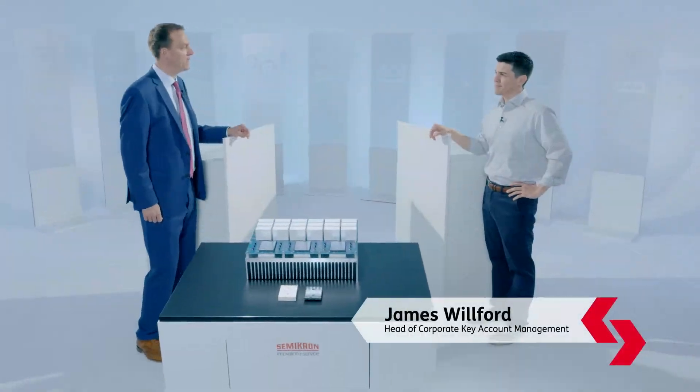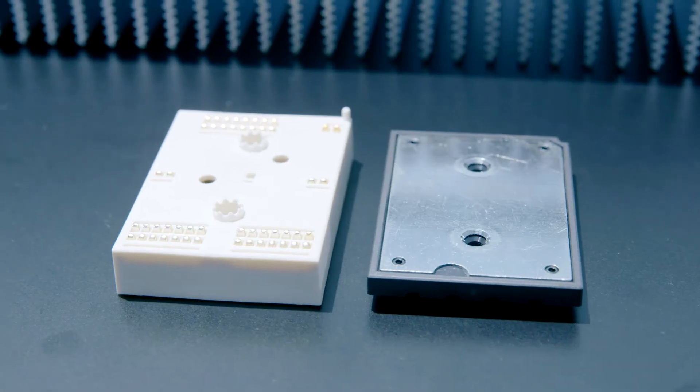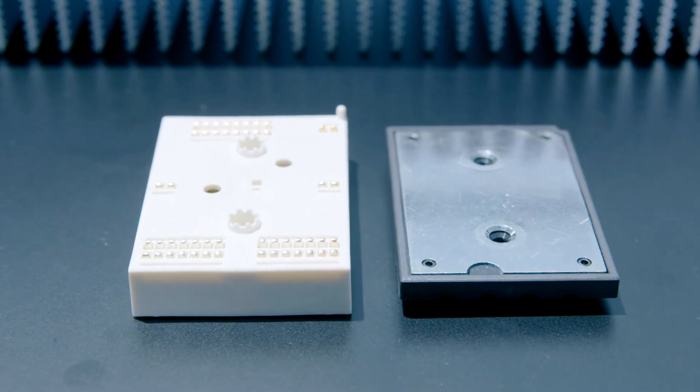Emilio, thanks for taking a few moments to join me. So tell me, what are we looking at here? So today we're looking at the mini skip. We actually have an MLI mini skip with the generation 7 IGBTs and a 950 volt design.